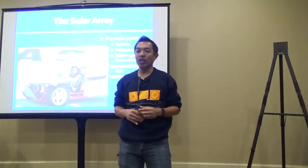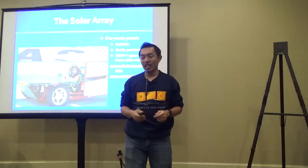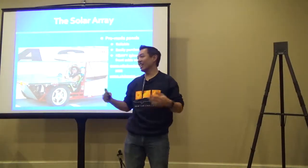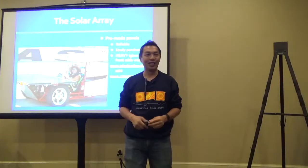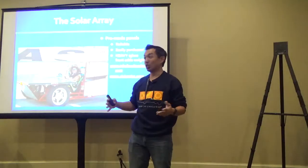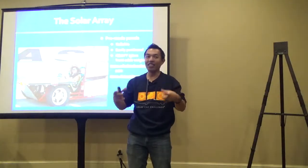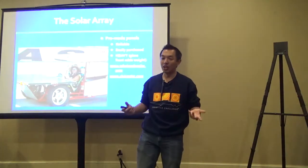Another consideration is pre-made versus custom panels. Pre-made panels are very reliable—they're meant to be mounted on the roof of your house and can take hail, rain, and all sorts of things. They're easily purchased due to the solar roof industry. However, because they're designed for rooftop use, they're very heavy, with a thick glass layer on top and a mounting frame around them.